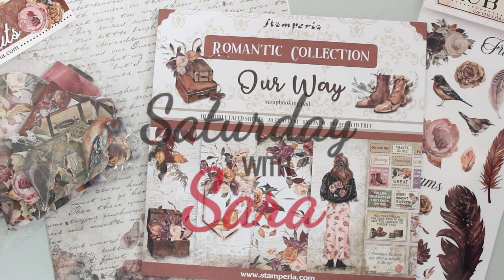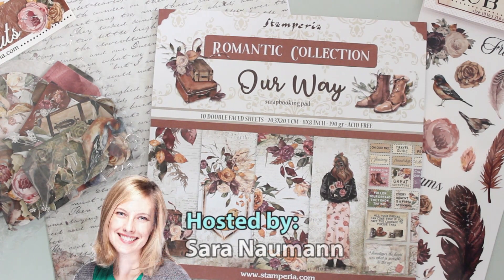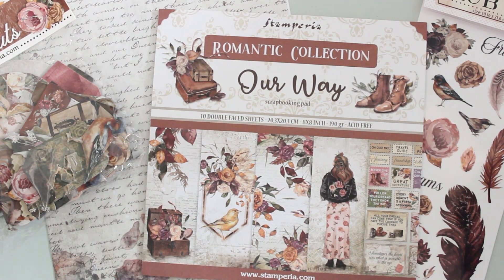Hi there, everyone, and welcome to Paper Wishes Weekly Webisodes. I'm Sarah Newman, and I'm so happy you're joining me for this episode of Saturday with Sarah.